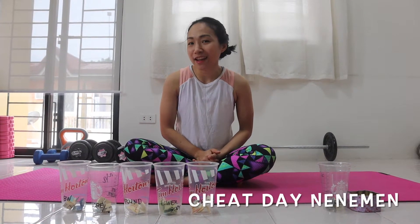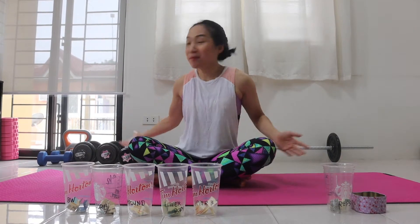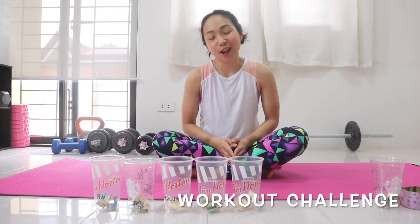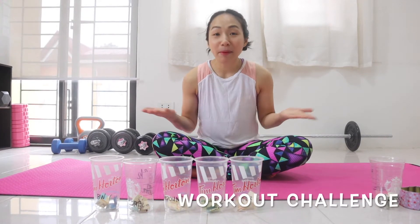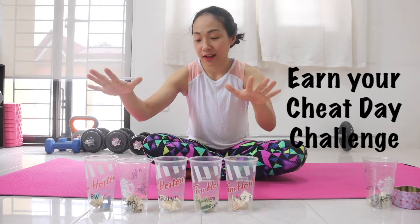Welcome back to Mommy Nikki Vlogs! It's our cheat day again today. Pero wait lang! Cheat day? Pero bakit may mga dongles sa likod ko? At bakit ako naka-workout outfit? Bago kami makapag-cheat day, meron muna kaming workout challenge. So kailangan paghirapan muna namin yung mga calories na i-consume namin later. So today's challenge is called Earn Your Cheat Day Challenge. Earn ako ditong 5 cups.